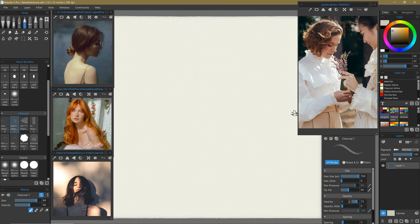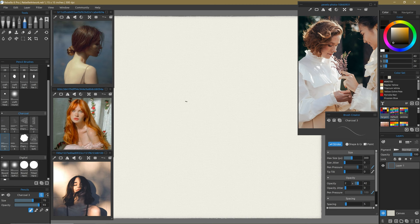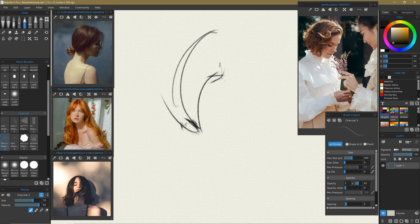Since we're doing charcoal, we're going to pick this dark, semi-warm tone. Look at that beautiful mark. This is one of my custom brushes — I went to my favorite charcoal brush, charcoal brush number three. If you zoom in, you can see it has this little spit of charcoal that kind of shoots off the tool at the end. As you change direction, it's absolutely perfect in the way it recreates the mark of charcoal.